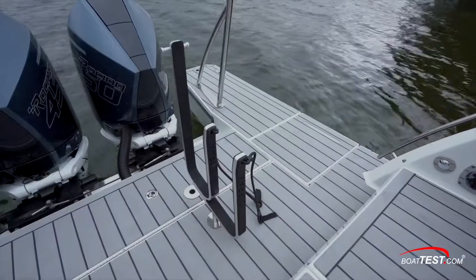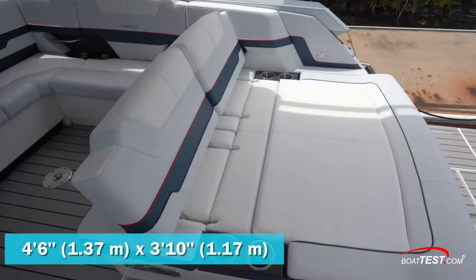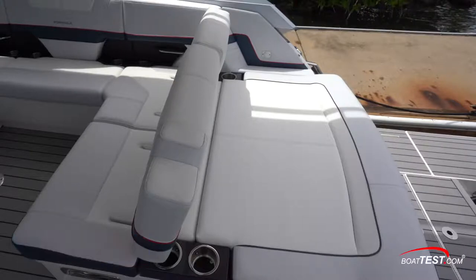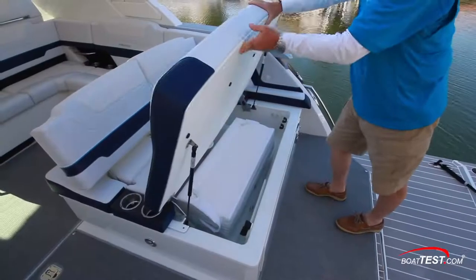Sockets just ahead will accommodate board storage racks. There's also a sun pad with reversible backrests — even with the seat backs flipped to face forward, there's still 3 feet 1 inch of usable sun pad available. Dual stainless beverage holders are to both sides with a charge port to the starboard combing, and storage is underneath.